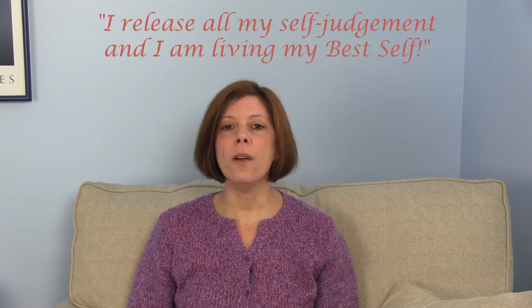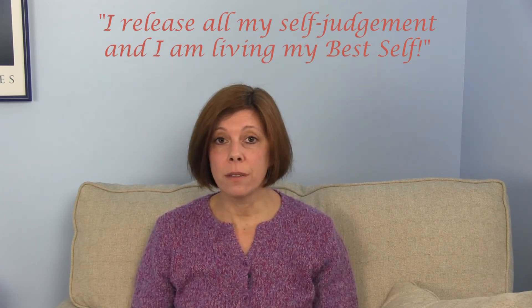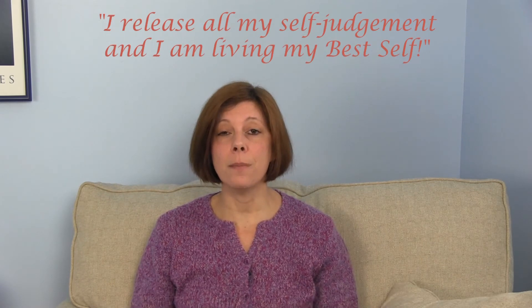Okay, so now you've forgiven yourself on this piece of paper. At the bottom, I want you to write: 'I release all my self-judgment and I am living as my best self.' How does that make you feel? 'I am living as my best self' — that can be very powerful. Make sure you write that on the piece of paper. Ready to move on to the next section? Let's go.